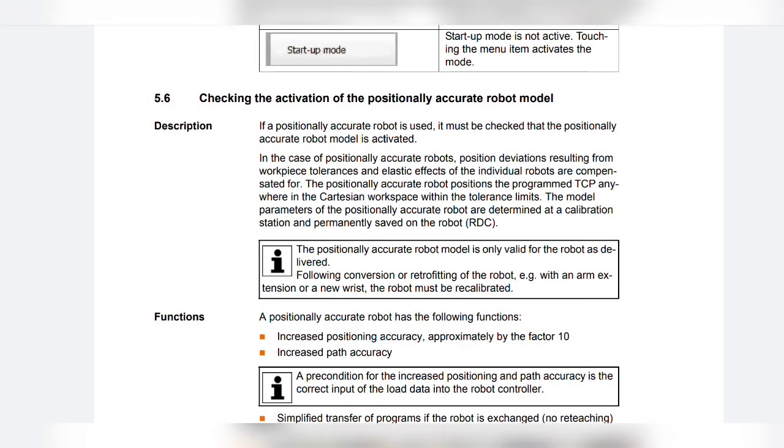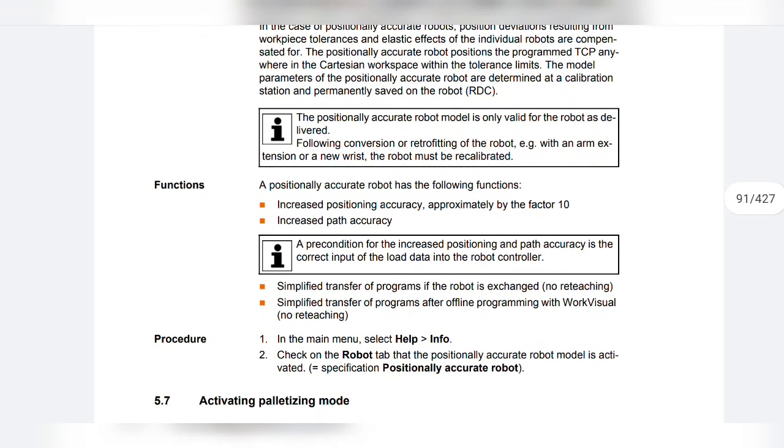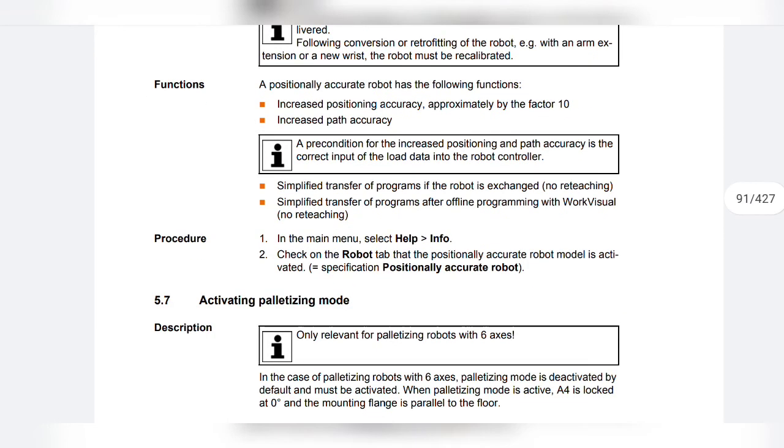A positionally accurate robot has the following functions: increased positioning accuracy, approximately by a factor of 10; increased path accuracy. A precondition for the increased positioning and path accuracy is the correct input of load data into the robot controller. Additional functions include simplified transfer of programs if the robot is exchanged — no reteaching required — and simplified transfer of programs after offline programming with WorkVisual, also with no reteaching.